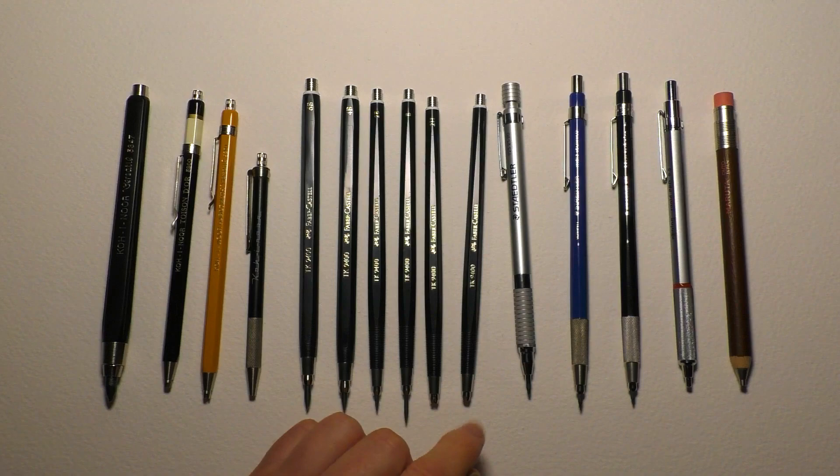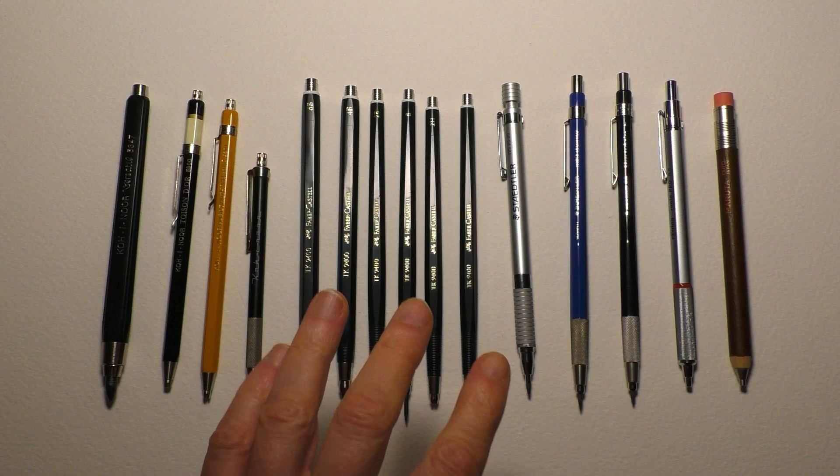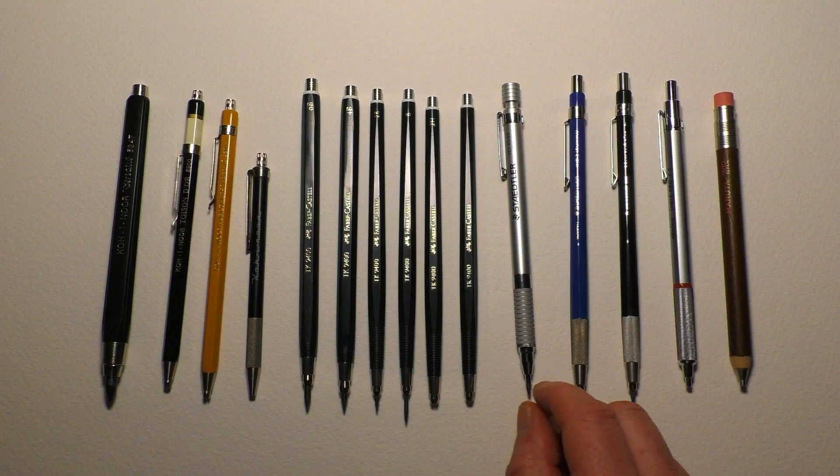I've just recently bought six Faber-Castell TK 9400s - 6B, 4B, 2B, B, 2H and HB. I'll come back to those in just a minute, because they're the ones I'm tending to use all the time now.